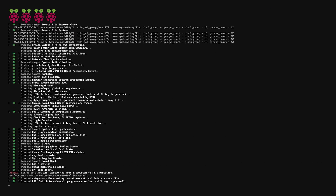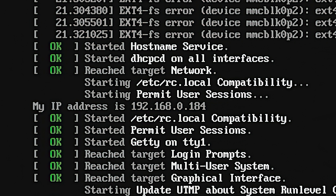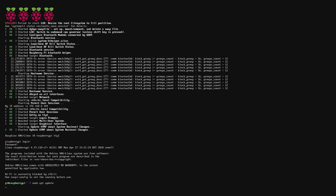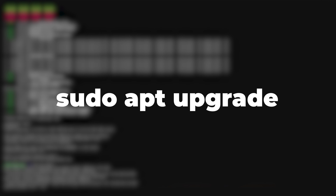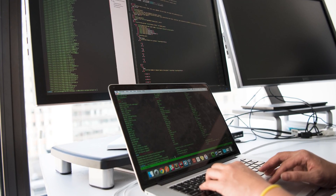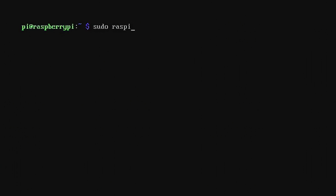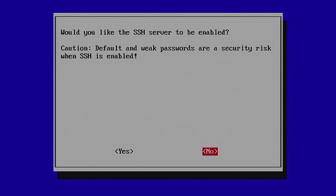Once we boot up the Raspberry Pi, you'll see a line right at the end of the boot sequence that says 'my IP is' followed by the address — make sure to write that down. First, make sure everything is updated by running sudo apt update and sudo apt upgrade. Then you'll want to enable SSH, which allows you to have a remote terminal on your normal computer. Type sudo raspi-config, go to the interfacing options, and enable SSH.